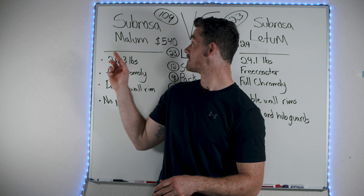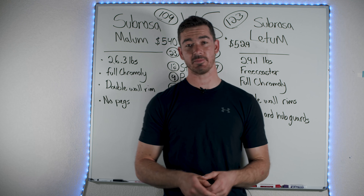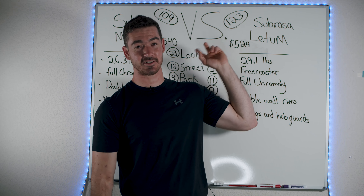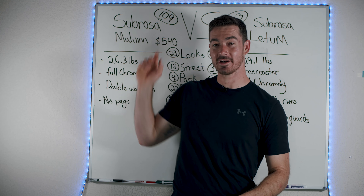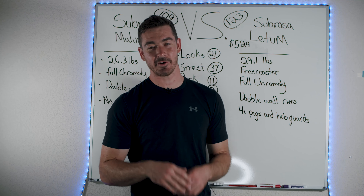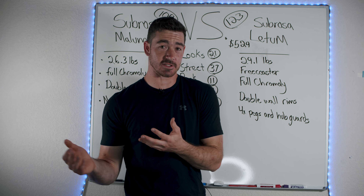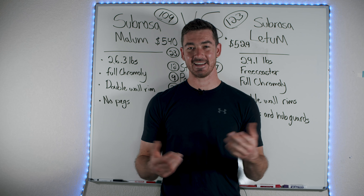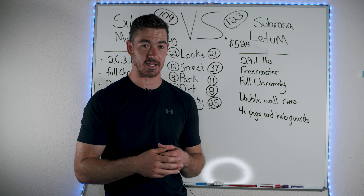The Subrosa Malum is a $540 bike while the Subrosa Ledum is about $530 — $10 cheaper. The Ledum got a very high Dougsterbob score of 123 and the Malum got a 109. But as you guys know, the bike I choose at the end could have a low Dougsterbob score — I want to find the best value for your buck. So let's get really in-depth and talk about some important specs about each of these bikes.